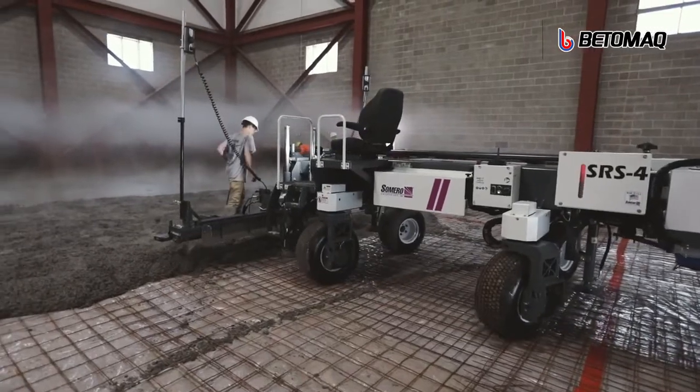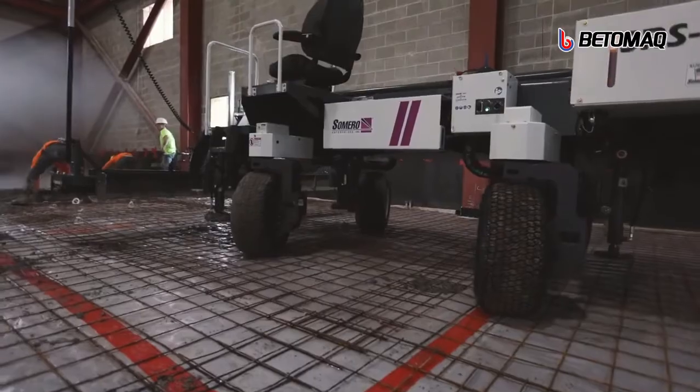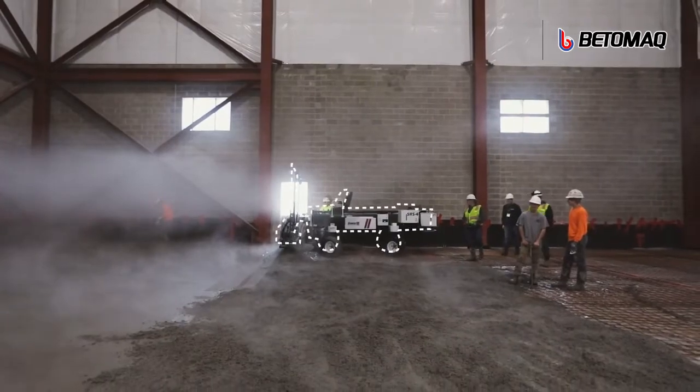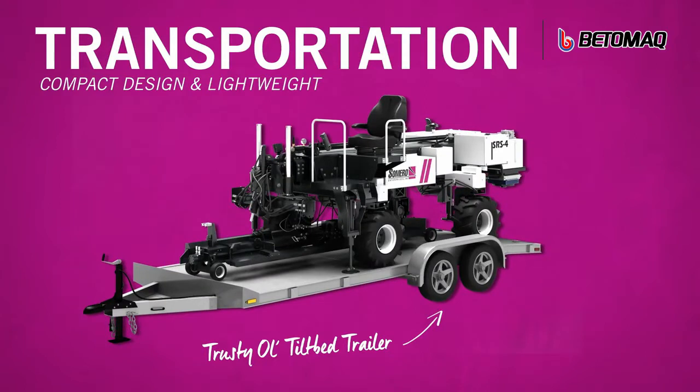The SRS-4 boasts unparalleled maneuverability on the job site, with kingpin-style steering in two-wheel, four-wheel, and crab style. Its compact design and weight make the SRS-4 easy to transport, fitting perfectly on your trusted tilt-bed trailer.